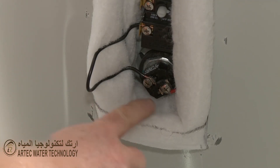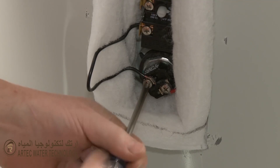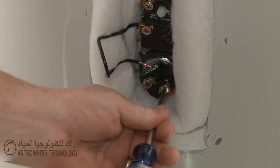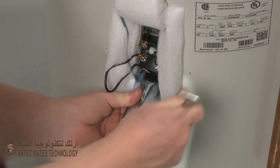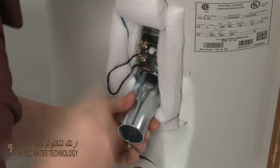Note the orientation of the wires attached to the heating element and loosen the screws to detach them. Use a one and a half inch socket or a heating element wrench to help unthread the old element by rotating it counterclockwise.